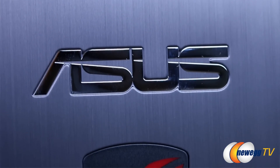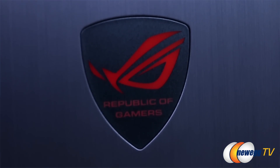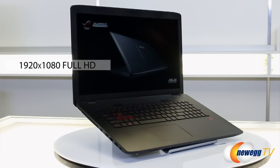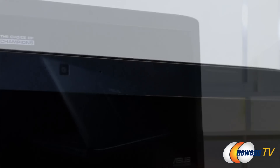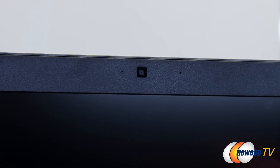You've got the ASUS branding and ROG logo here, which lights up in conjunction with your screen brightness setting. If we open up the laptop, we see the 17.3-inch 1920x1080 display. Above the display, you'll also find a 720p webcam for video conference calls or even low-end streaming or YouTube production if you don't have an external camera.